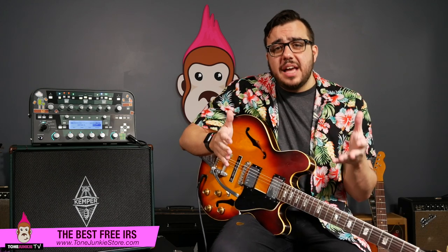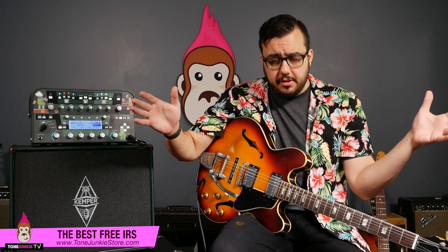We're super excited about them, and this is actually the launch of a whole new line of IRs. I have so many vintage speakers in all of these vintage amplifiers, and I've been capturing them for the Kemper for such a while now. I thought we really need to give IRs a real go — we need to capture the tones of these speakers really faithfully in the IRs. And so that's what we've done.